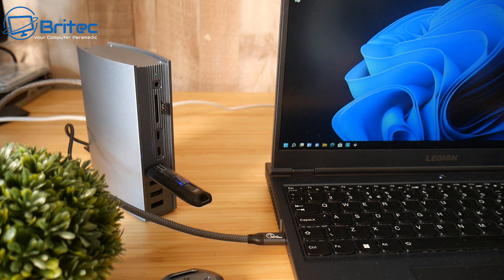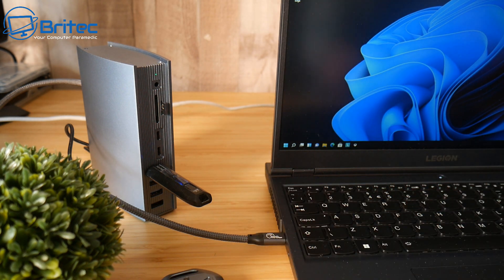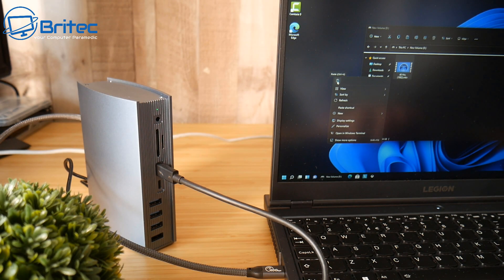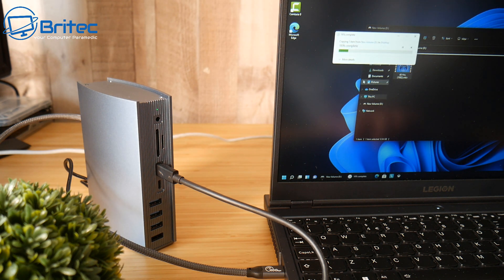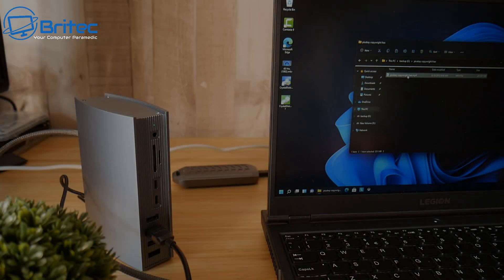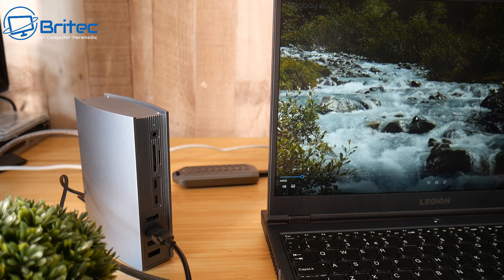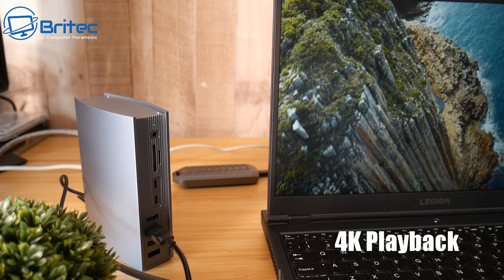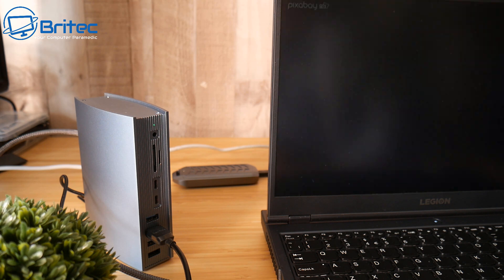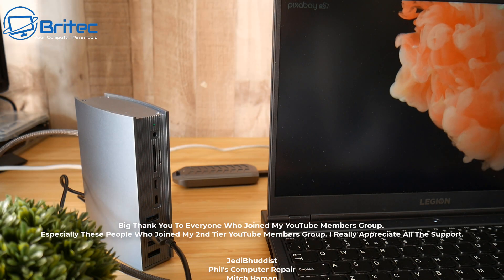I've got a super fast NVMe drive here and I can plug it into this device and get super fast speeds. The chip inside is an Intel-certified chip. I'm copying a 10 gigabyte file across to my computer and you can see how fast it's being transferred — super fast speeds. You can also stream 4K content with no jerkiness at all, and project that to another monitor using the DisplayPort built into the device.